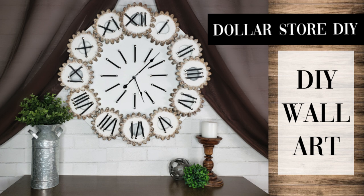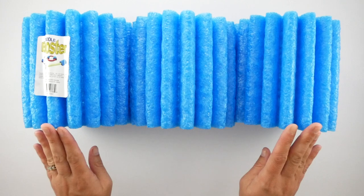Hi everyone, welcome back to Four Quarter Crafts. I'm Melissa and in today's video I'm sharing with you some DIY wall art that I made to look like a vintage gear clock. So let's go ahead and get started.